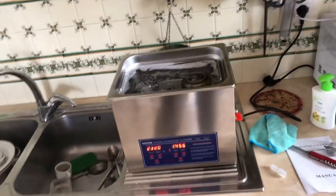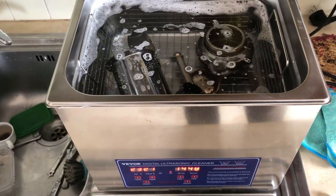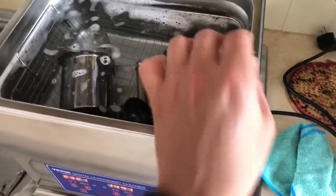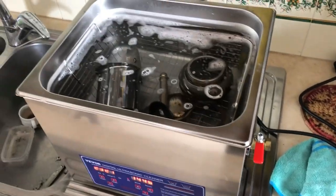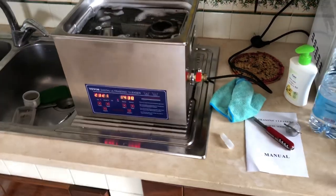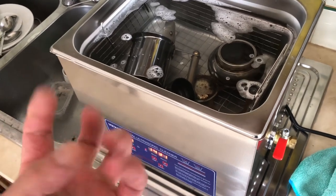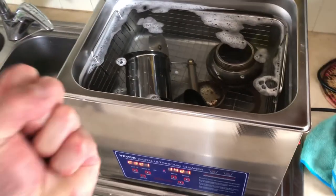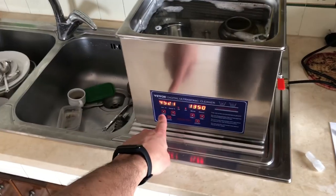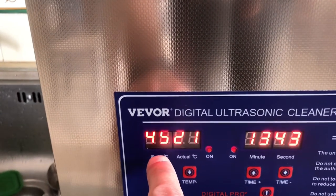Minchia, che rumore pazzesco! Madonna! Scusate un attimo, voglio spostare questo perché il rumore che fa è qualcosa di micidiale. Rispetto a quella che avevo prima, questa sembra essere una potenza assurda. Senta come una sensazione — una cosa che neanche io so spiegare. Ho acceso anche la temperatura. Credo che siano a 45 gradi — il set. E gli attuali sono 21. Finalmente ho capito, ho impostato a 45.